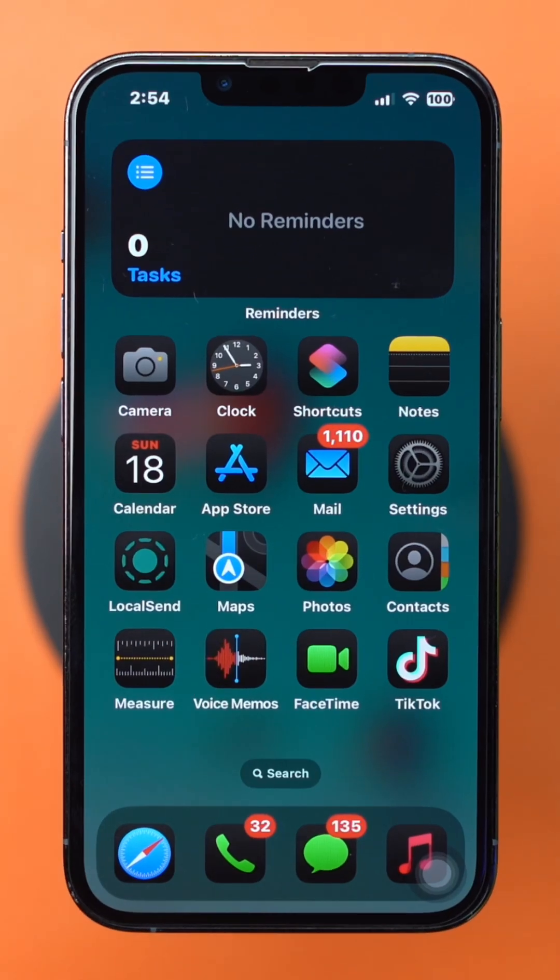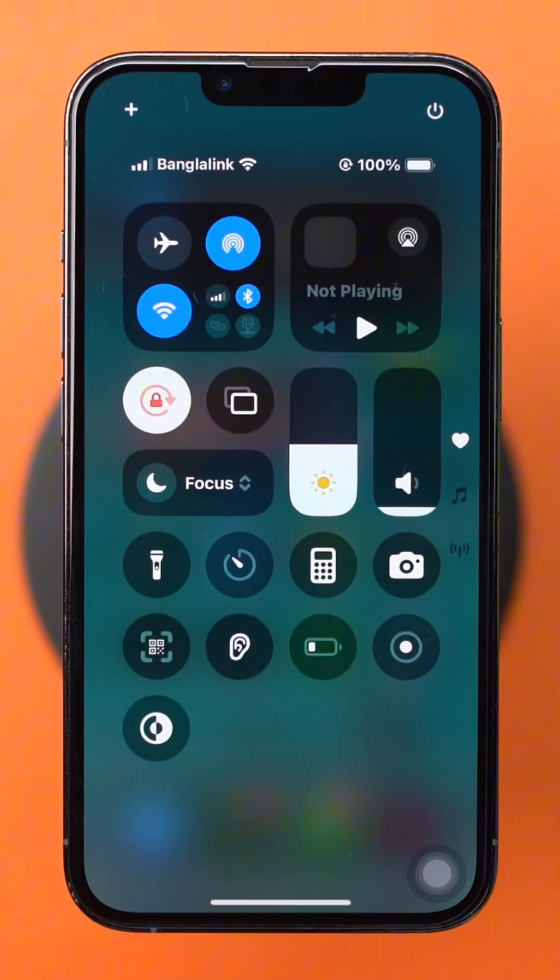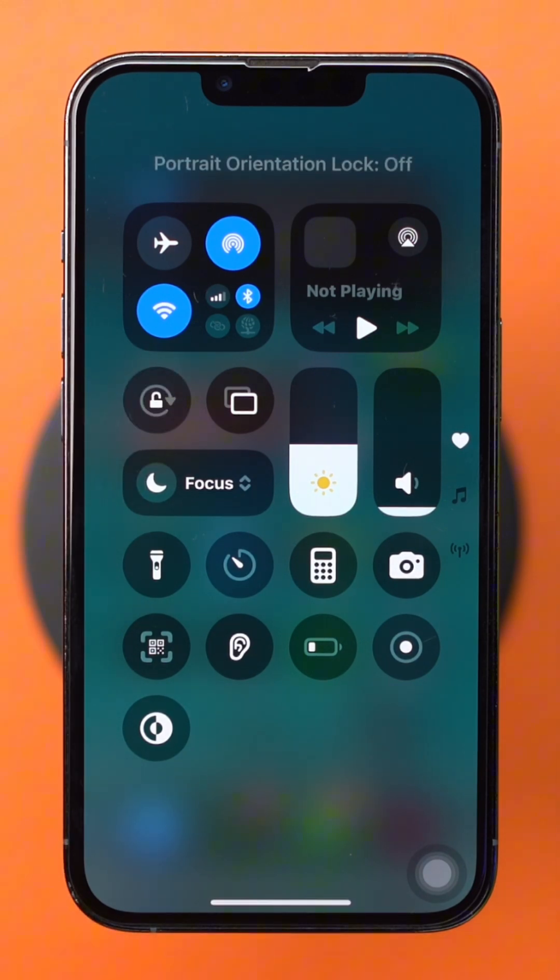Solution 3: Turn off orientation lock. Swipe down from the right corner of the screen to bring up the Control Center, then tap on the orientation lock icon to turn it off.